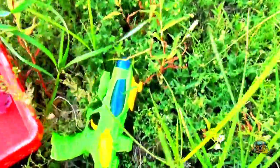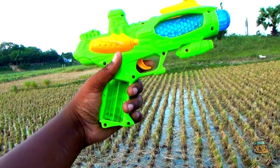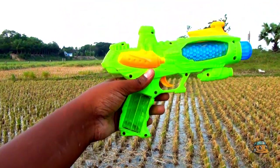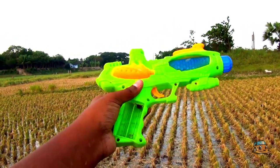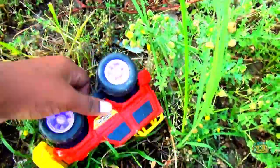Wow guys, look at this! This is a stripe blaster gun, guys — very nice stripe blaster gun, green color and blue color combination.